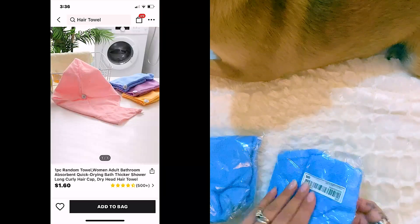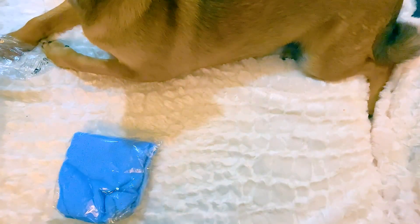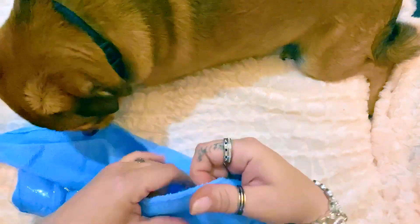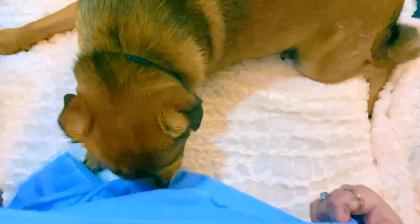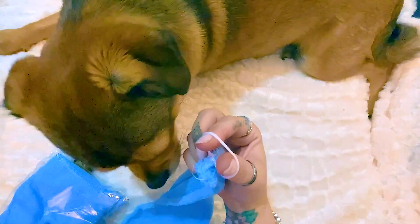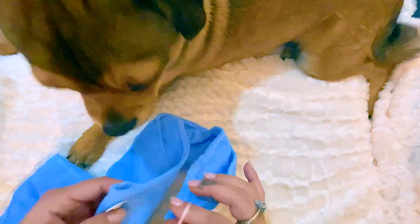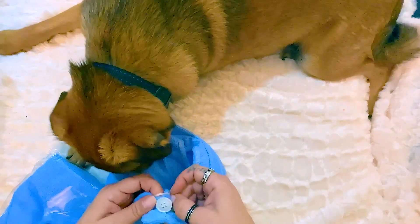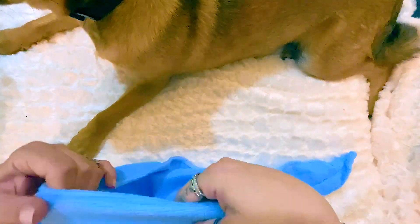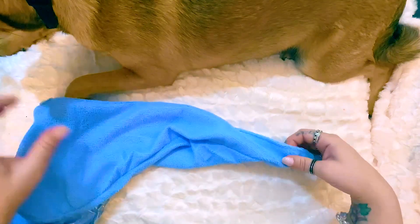Next I got these two head towel wraps. These aren't on sale anymore, but I don't recommend them either way. I got them for around 80 cents, and there's a reason they're that cheap — they are so thin and so small. I could hardly even get my hair in this one; the loop piece is just like a rope and barely stretches over the button. They weren't bad quality, just way too small.